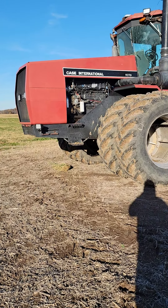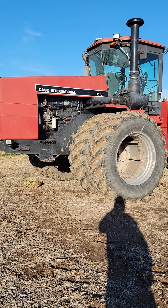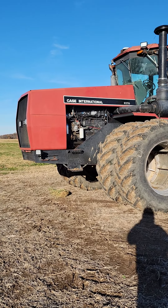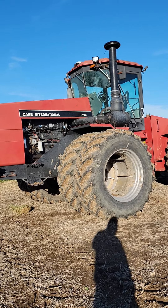Well guys, it's Will again. Further adventures of gears and beers and stuff like that. What we've got here today is my 9270. I bought this when I bought my 9370.